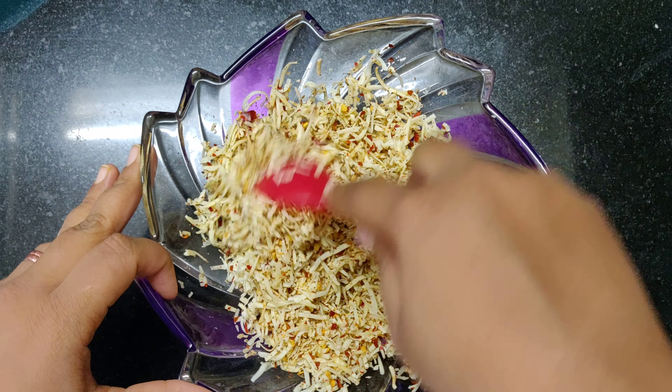Now that our mixture is ready we are going to prepare our slices. Onto our slices we are going to apply a little bit of tomato ketchup. The reason we are doing this is so that we get a nice tanginess to it.